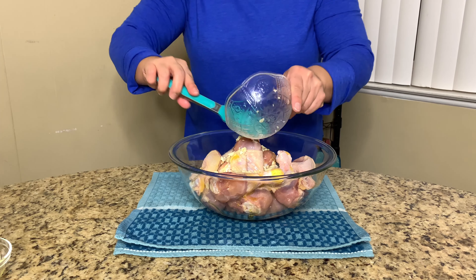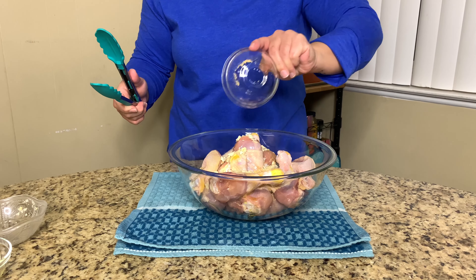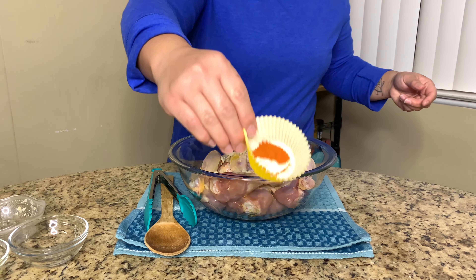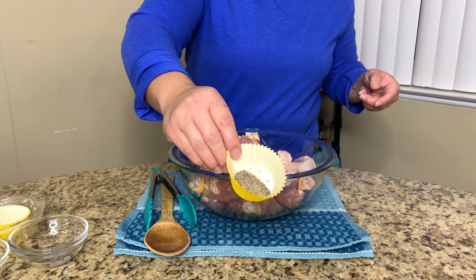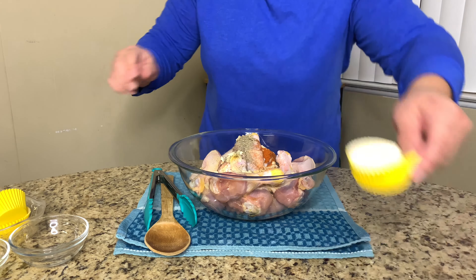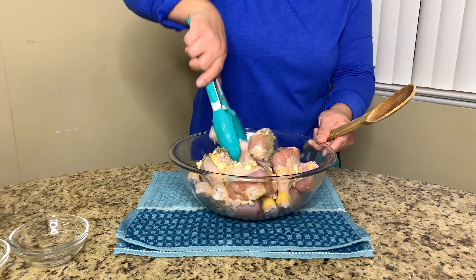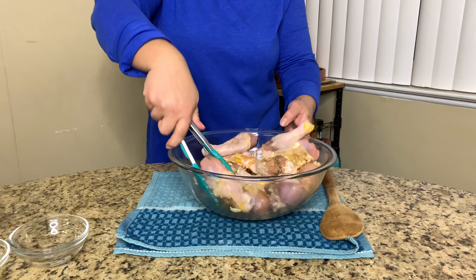Scrape everything using tongs or you can use gloves. This right here is ginger — it's about a tablespoon of ground ginger. You're going to put in some cayenne pepper, about a tablespoon. What we have here is just regular ground pepper, that's a tablespoon as well. And this is just your salt — that one's about two teaspoons. I'm just going to stir the chicken and make sure everything gets coated, and you want to make sure the oil and all the seasonings are incorporated, and it looks like this.